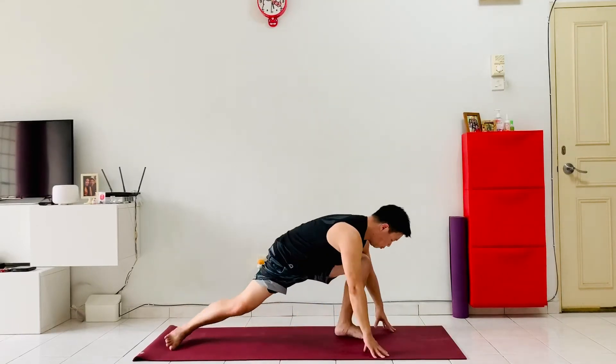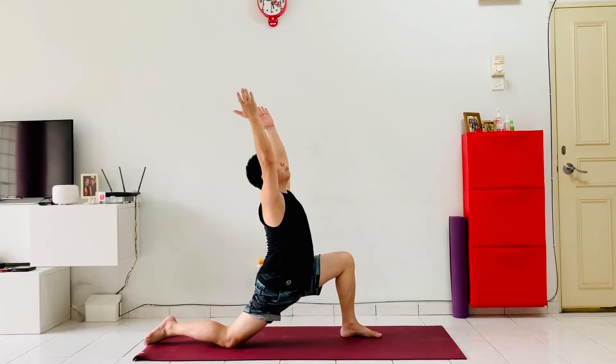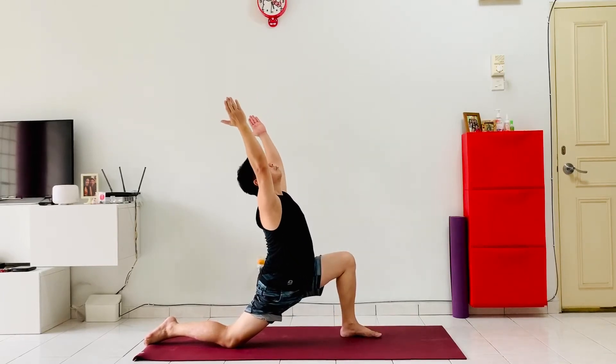From here, switch the hands to the left knee and come into a lunge, sinking the hip down and lifting the chest up through the upper back. Try to lift the chest up using the strength of the upper back, gazing up through the sky.